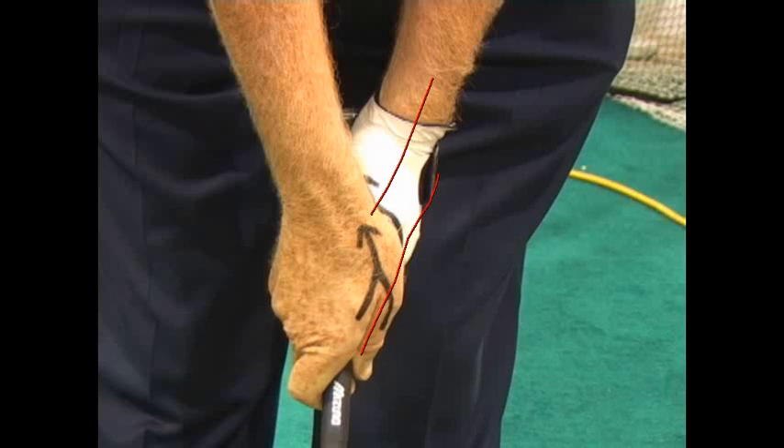And if you're fading, this is what I normally typically see in a lot of my students — that this hand is too far on top, or even this hand is turned too far to their left.